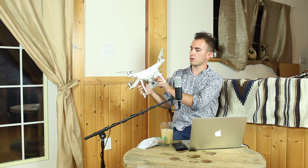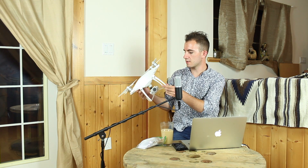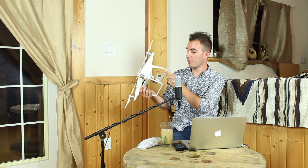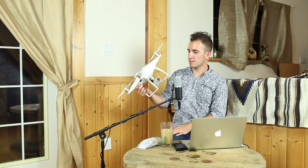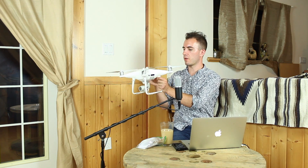This is a Phantom 4 Pro — I recently acquired this. I had the Phantom 4 to start out with and felt the need to upgrade already, but I love this thing. The Sony sensor in it is just great, and it's so easy to fly. It's amazing.